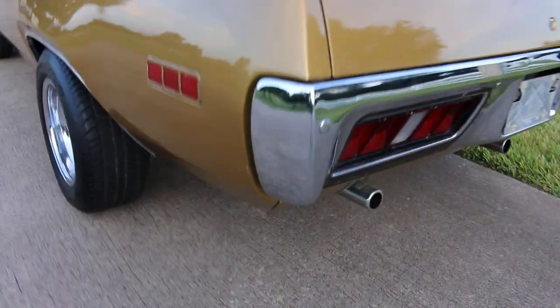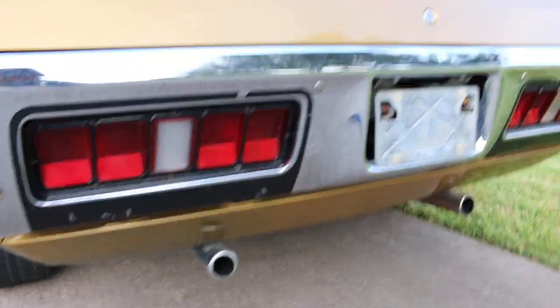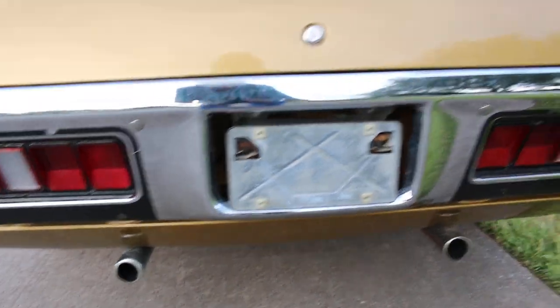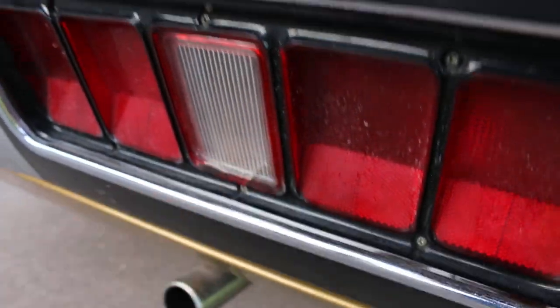You can see the back bumpers — they're in very, very good shape. You can also hear the engine idle. There's a busted lens right here with a crack in it.